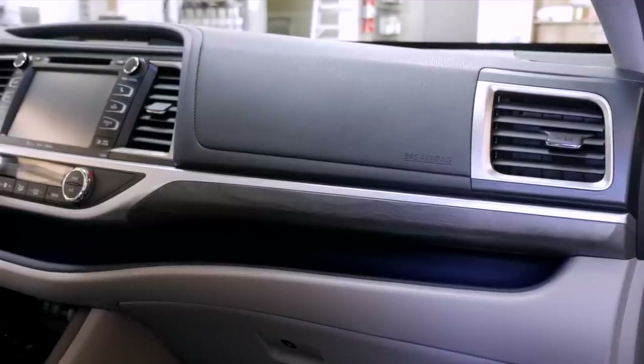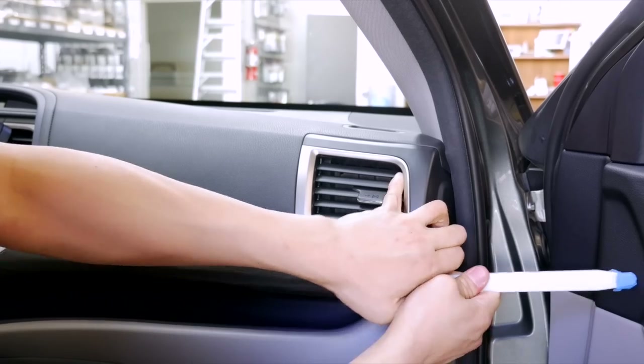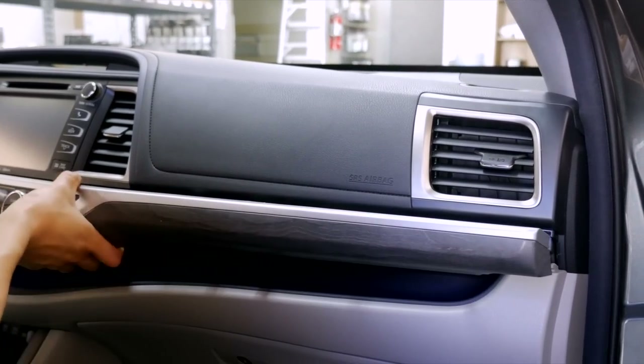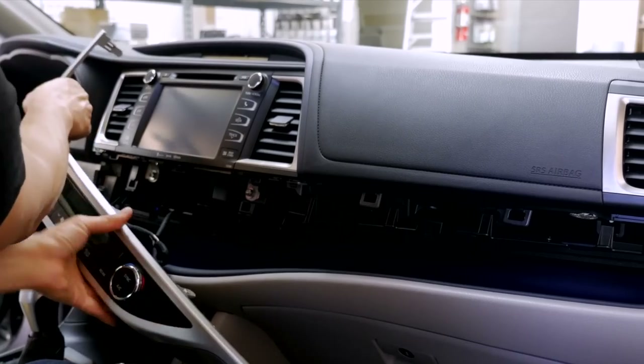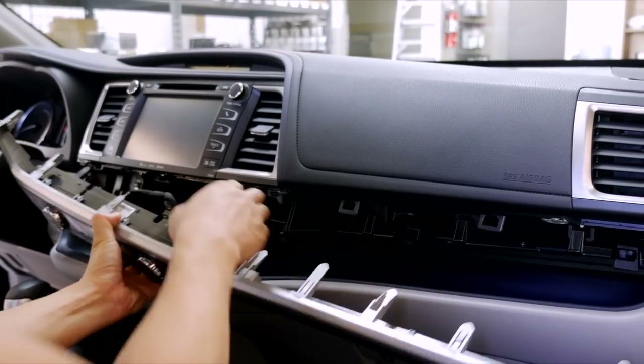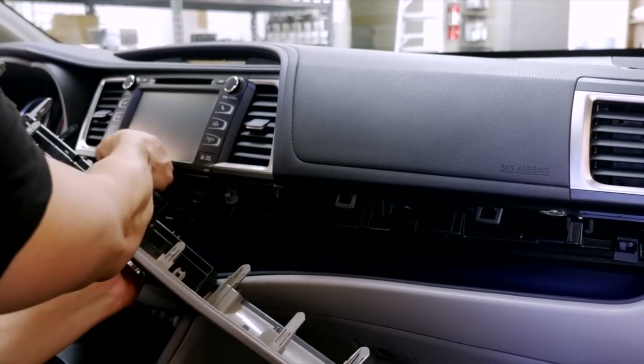Now that we're in the car, the first step is to remove this long panel piece over here. Carefully grab a panel removal tool, start from this end, and just carefully unclip the clips, going all the way across. Once it's removed, just look behind it — there are two connectors. Simply disconnect them.